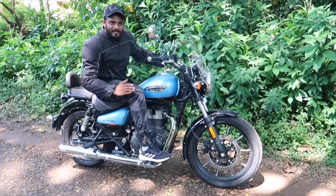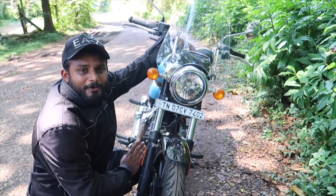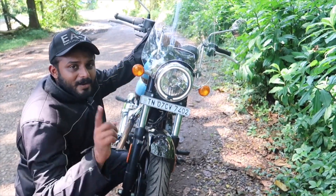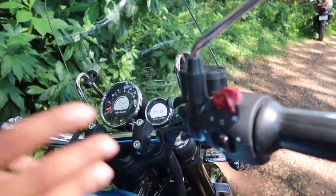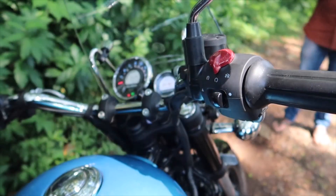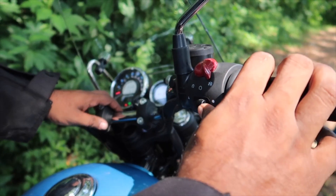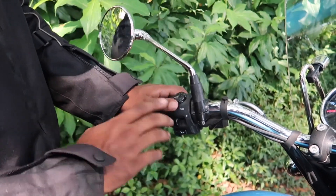This is the headlight - it's a halogen bulb, but it has an LED DRL with a highlight in the DRL. It also has a hazard light. For the controls, this is the engine kill switch. Here is the start - the self-start is here. There is also a dim light control and indicators.